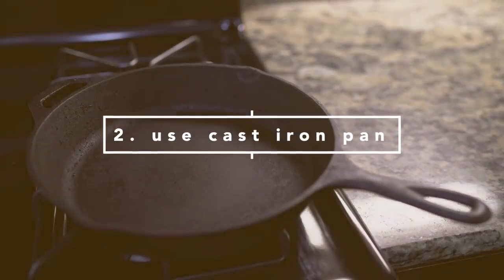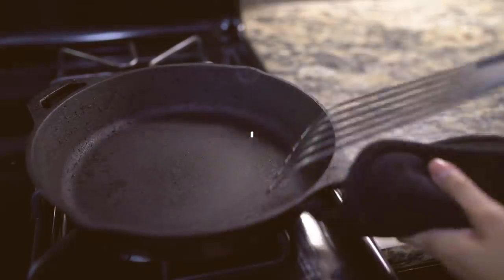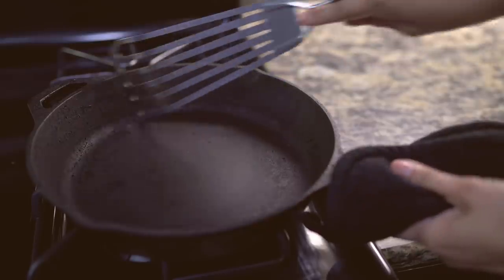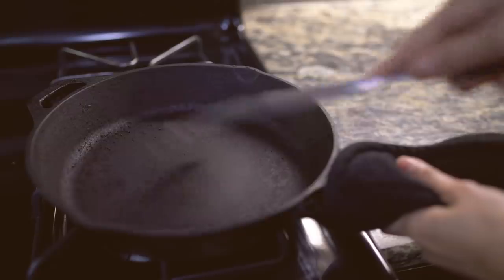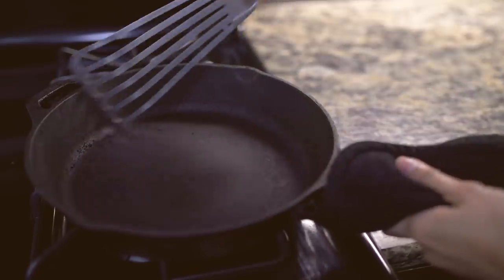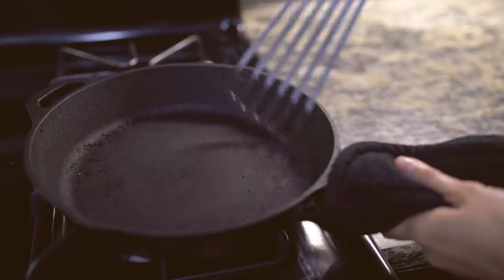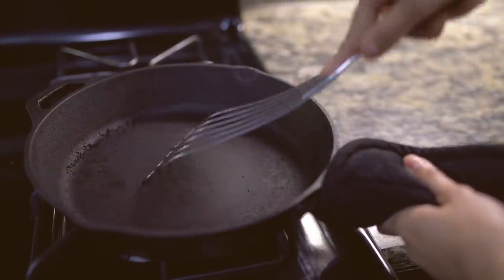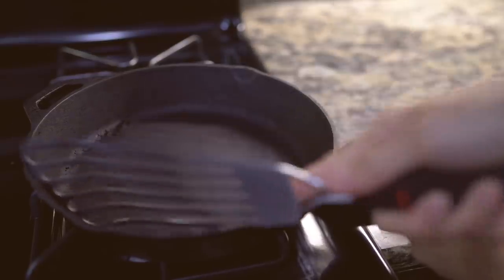If you're looking for a safe non-stick pan that will last a lifetime, requires no soap for cleaning, and provides iron into your food, consider a cast iron pan. This only cost me about $20 and it requires no soap to clean. The way I clean my pan is I set it on high heat and then I take a spatula to scrape off all the burning pieces. Then I wipe off any remains with a washcloth.